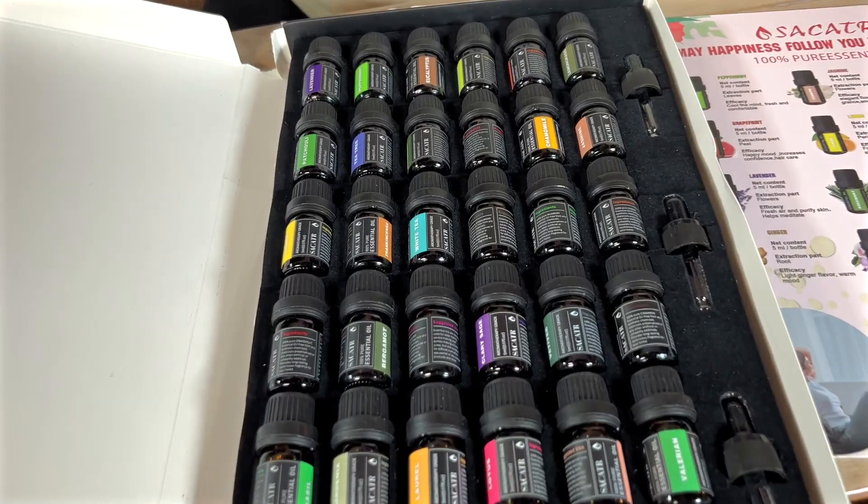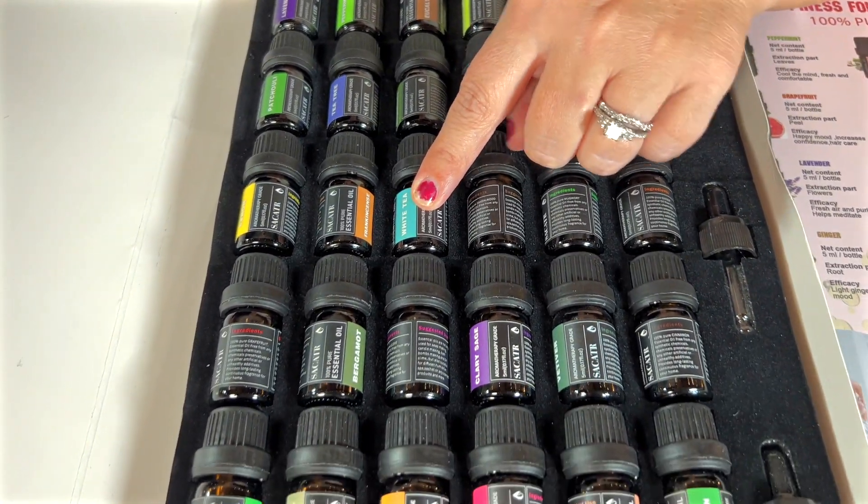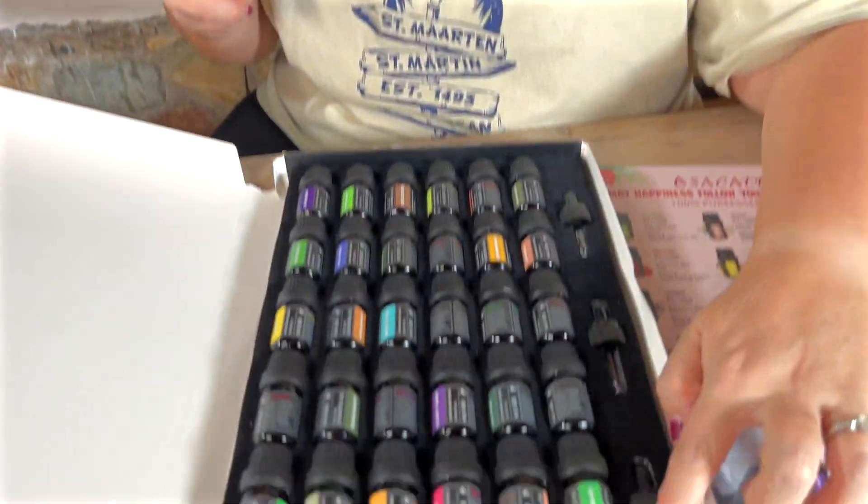eucalyptus, but then there are some ones that I don't use often where I was just like, oh that's really cool — like white tea, and what is this one? Clary sage. I don't even know what that is, but it sounds fantastic, and it's really cool because this is the first time I've ever seen this.